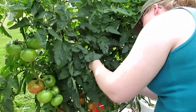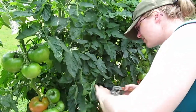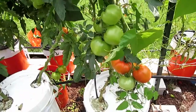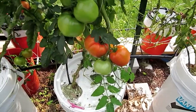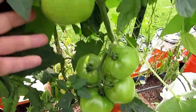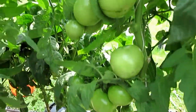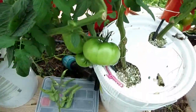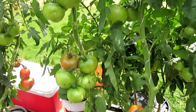Anna just finished pruning my tomatoes and now you can really see how many tomatoes I'm getting per vine. All these right here, more going up here, more back here - all the way up. For size comparison, that's my hand right there. Look at all those tomatoes.